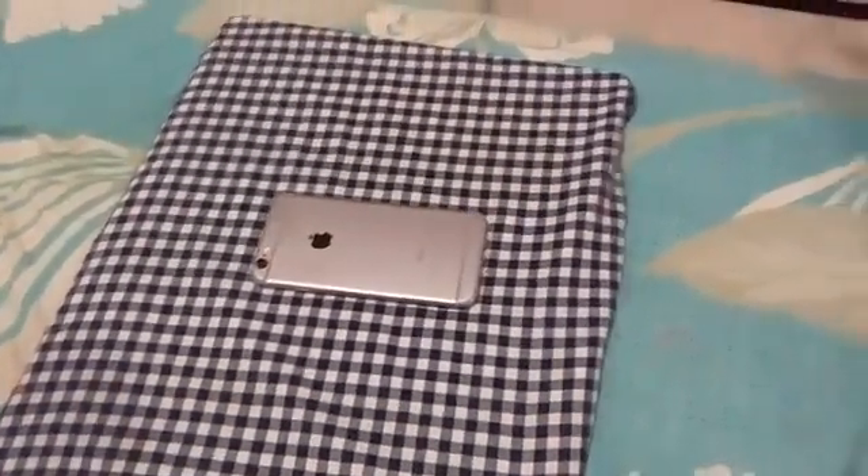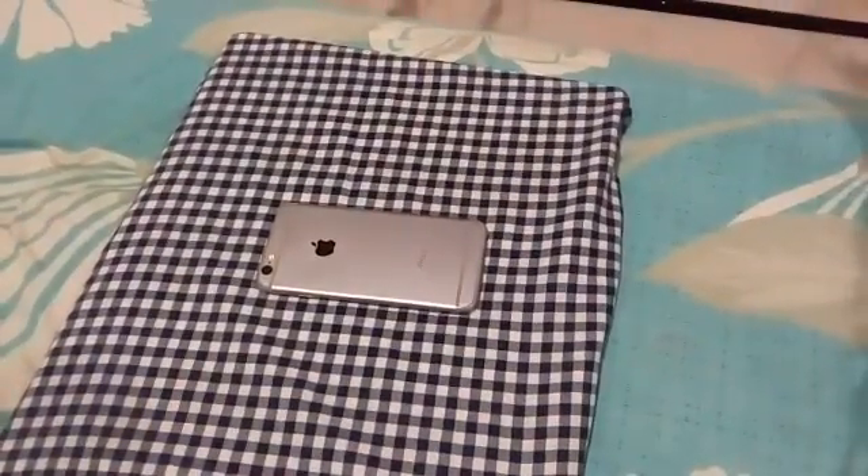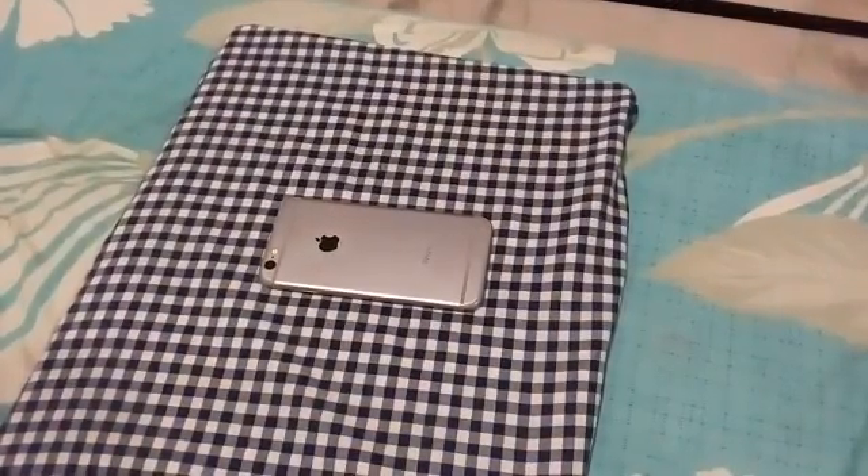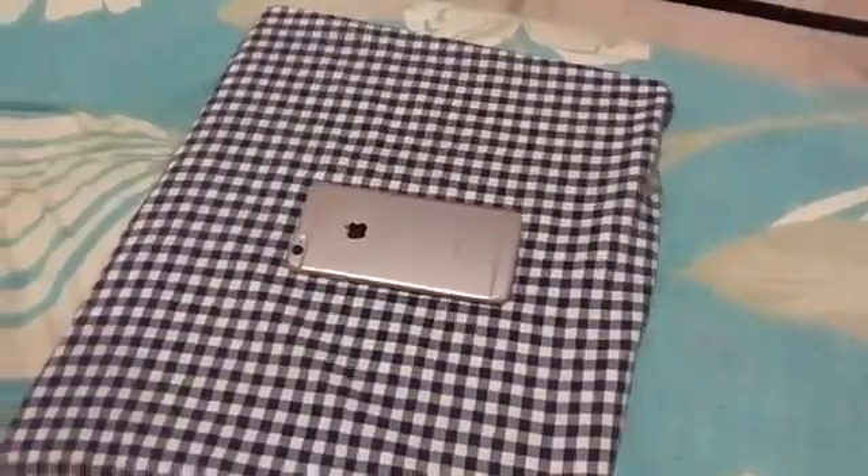Hi guys, today we are going to do a video on iPhone 6 on how to unlock it without a passcode or a fingerprint scanner. So let's go.